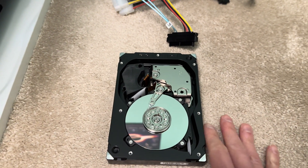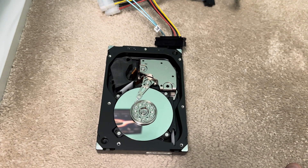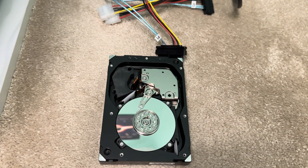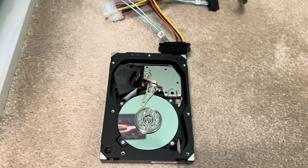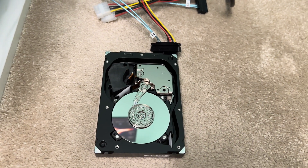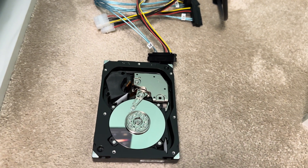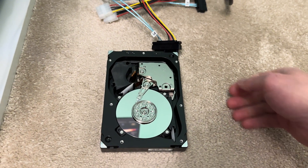15,000 RPM is the fastest rotational speed for mechanical hard drives. Once the 15,000 RPM era kind of died down, the rotational speed dropped back to 10,000 RPM and back down to 7,200 RPM. But the data transfer speed actually went up, because modern drives have got more platters and the read-write head is able to transfer more data at any one time, so we are able to reduce the rotational speed and achieve greater throughput.